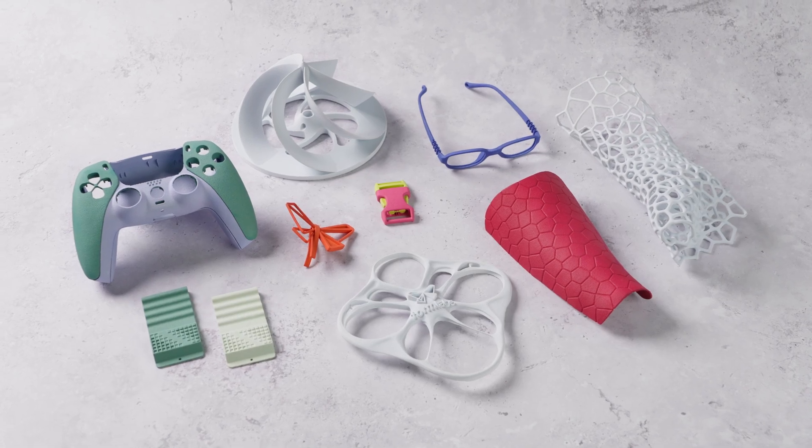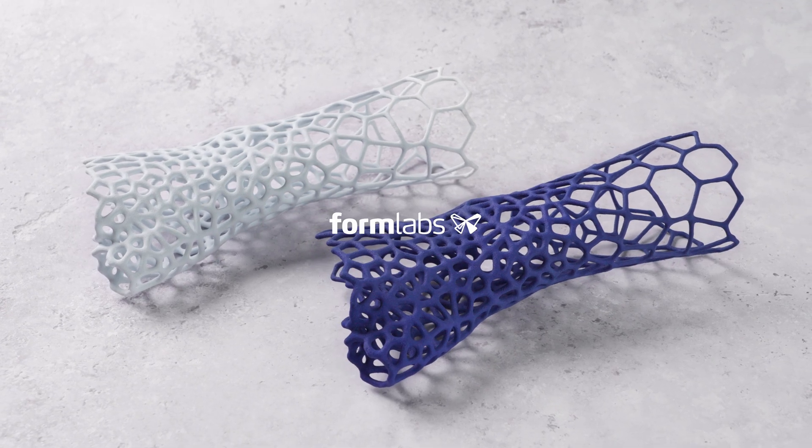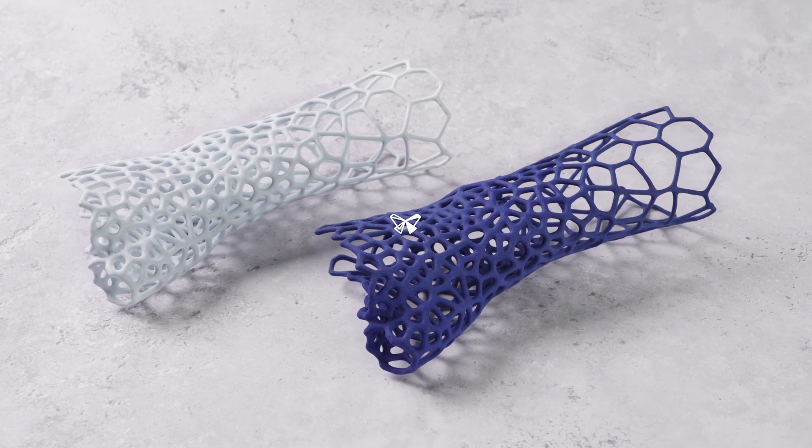The possibilities are truly endless with our new Nylon 12 White powder. For more information on dyeing, check out our white paper on the Formlabs website where you can get some great tips and tricks to get your perfect color match.